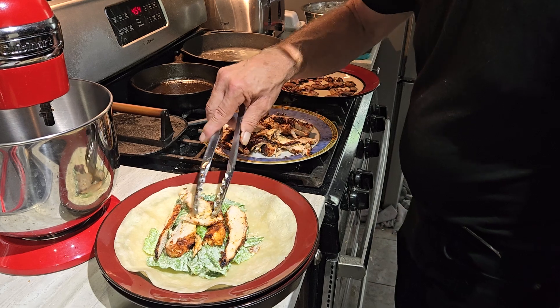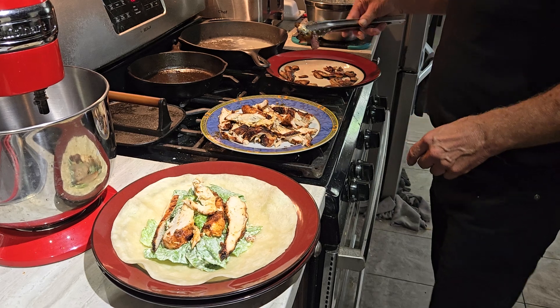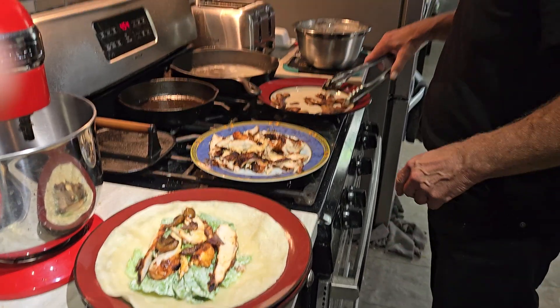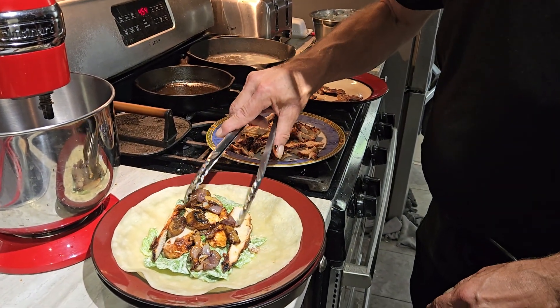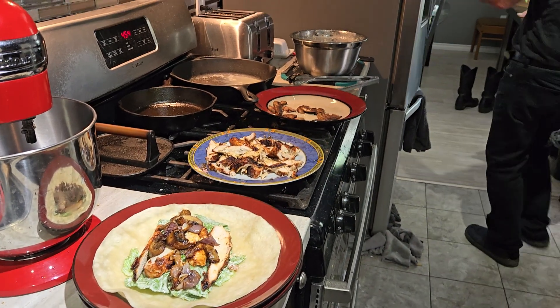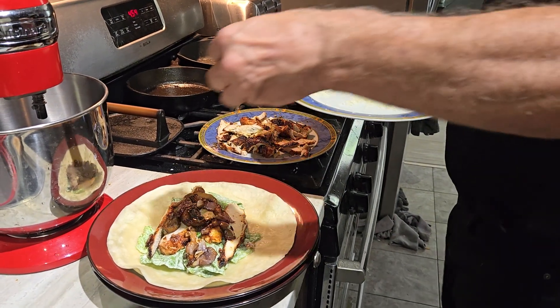Now this ain't my plate, this is for the cameraman. You want some of this? Just the mushrooms? Well, I'm sorry, everything's all mixed — you just have mushroom, that's too bad. Yeah, onions in here too. Sautéed mushrooms and onions — we're gonna sprinkle a little more cheese on top.